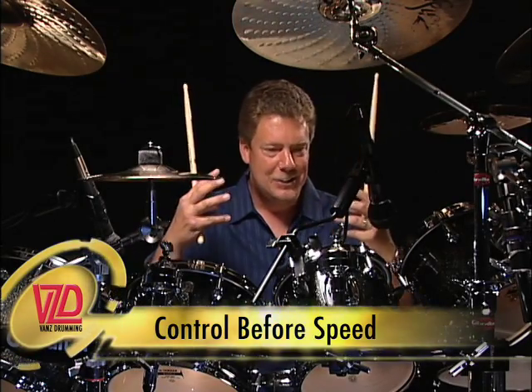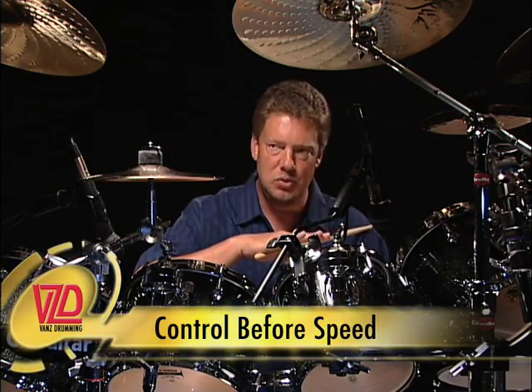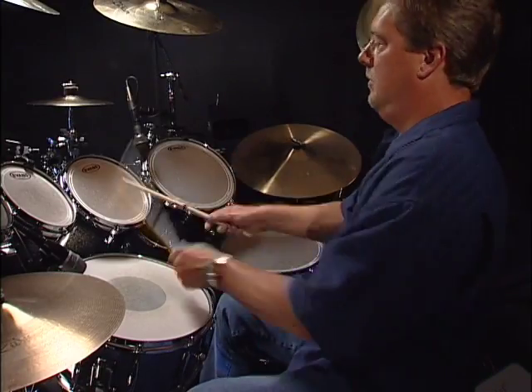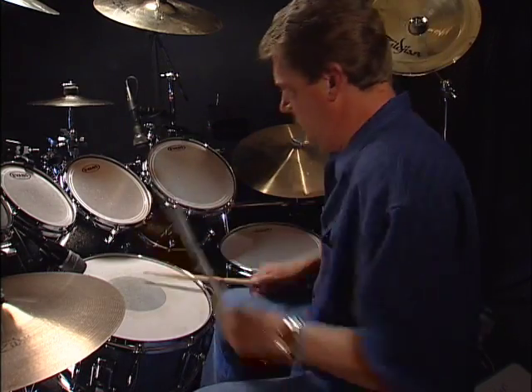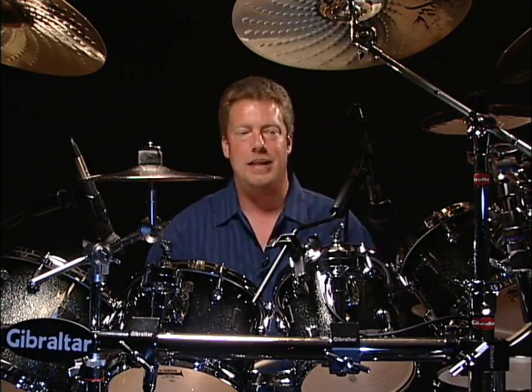Okay, control before speed. Make sure you have that so smooth at a slow tempo — one triplet, two triplet, three — I don't care how slow you have to play it to make sure it's even. Really make sure it's even: one triplet, two triplet, three triplet, four triplet. Getting that hi-hat involved is going to take some time.